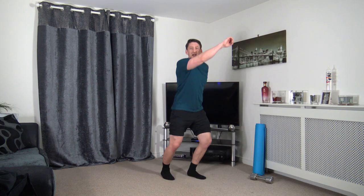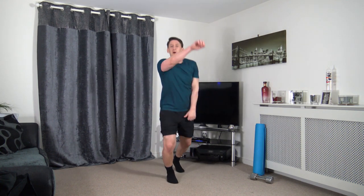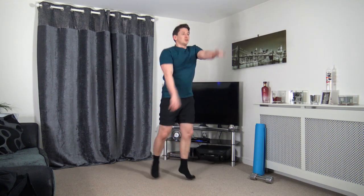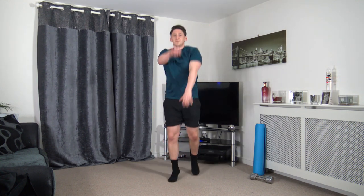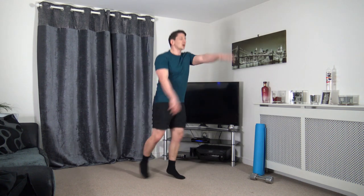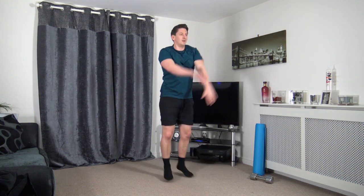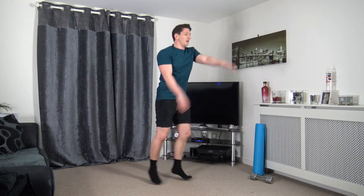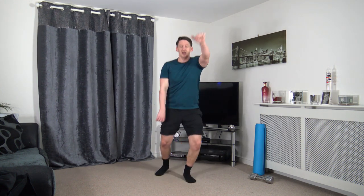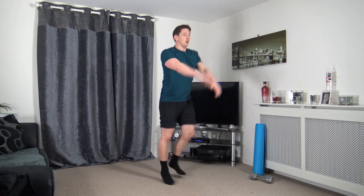Next one we've got is the front jacks, or you can step it back for the low impact. Going to keep a nice strong core, straight back. Landing with the soft knees, working the best we can. Halfway through. Super job — ten seconds to go, keep pushing, keep driving.